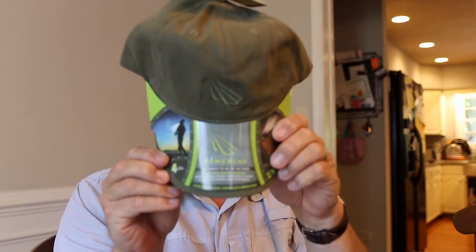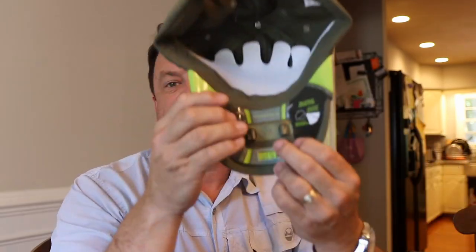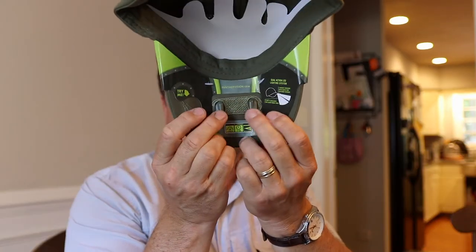So today I'm going to do a project and show you guys how to build a cam hat. What I purchased were these — they're called power caps and they're from Lowe's. They're about $16 each and the cool thing about these is they have two lights underneath the brim here. These lights light up so you can put this hat on while you're fishing and you've got some lights to look around with.